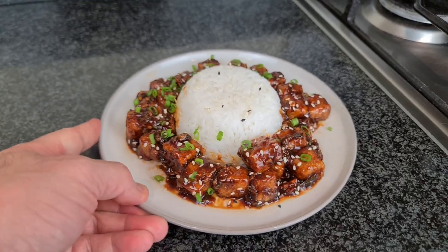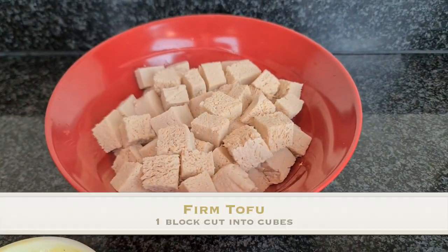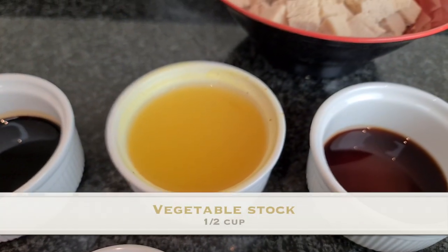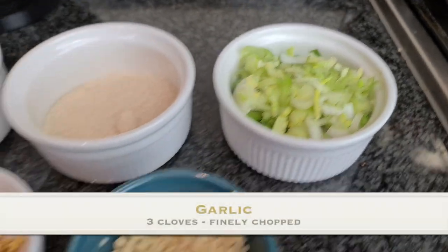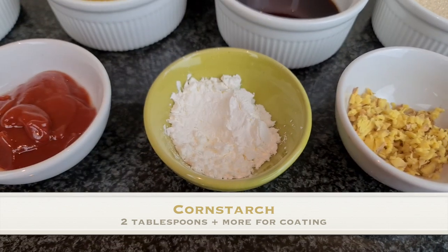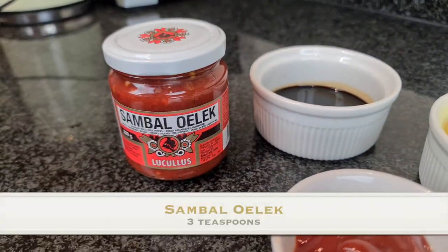Today we are making General Tso's tofu. For this recipe you're going to want one block of firm tofu cut into cubes, three tablespoons dark soy sauce, half a cup of vegetable stock, three tablespoons of rice wine vinegar, half a cup of sugar, one large handful of green onions, three cloves of garlic finely chopped, one inch of ginger finely chopped, two tablespoons of cornstarch plus some more, two tablespoons of ketchup, and three teaspoons of sambal oelek.